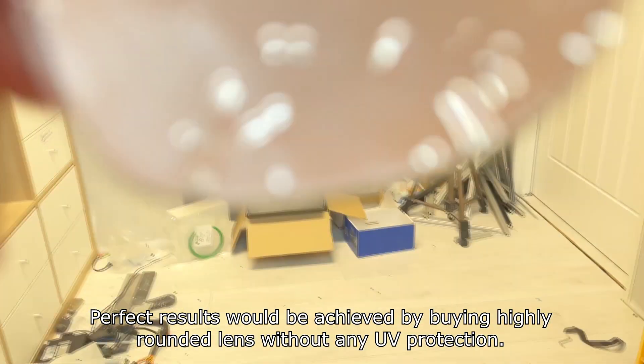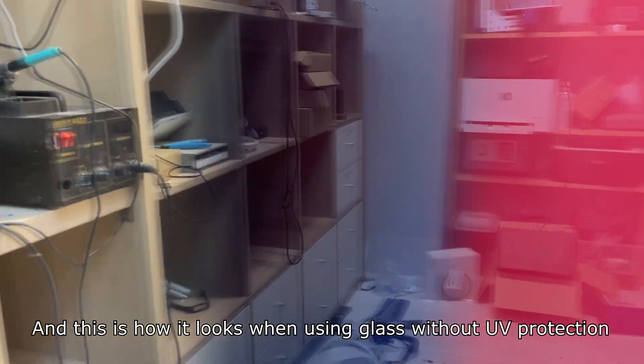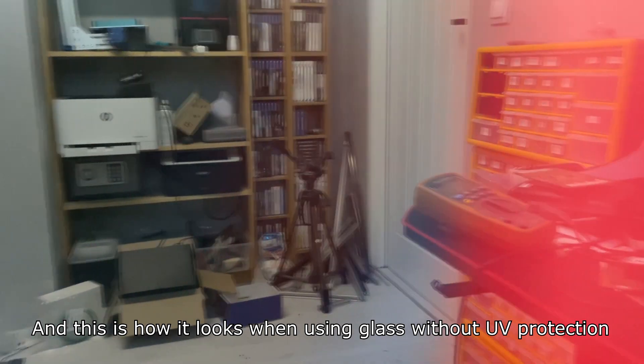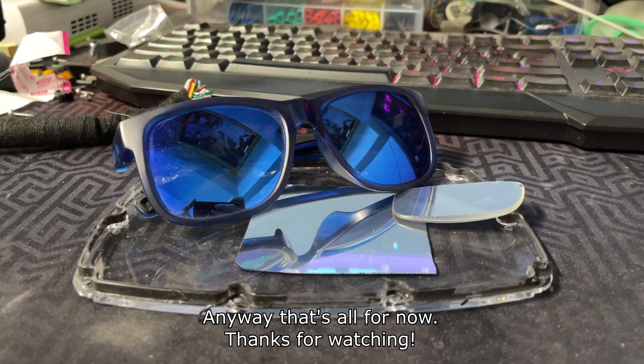Perfect results will be achieved by buying a highly rounded lens without any UV protection. This is more or less how it looks in person, and this is how it looks when using glass without UV protection. Anyway, that's all for now. Thanks for watching.